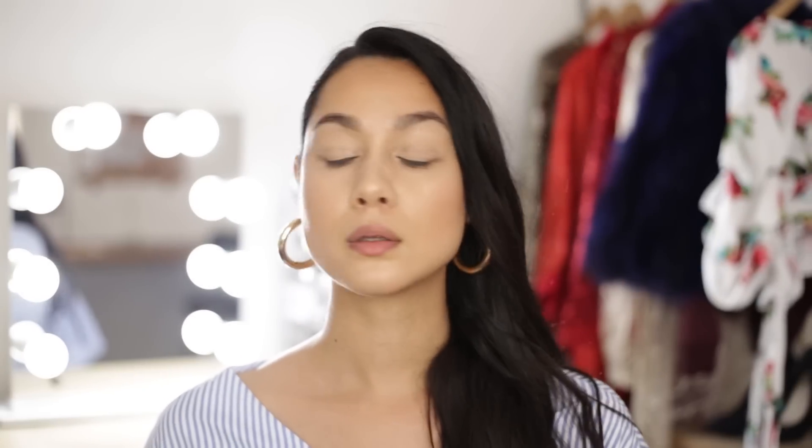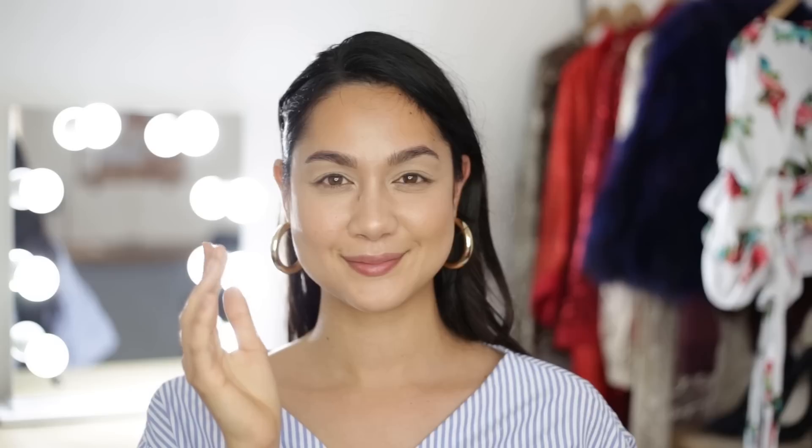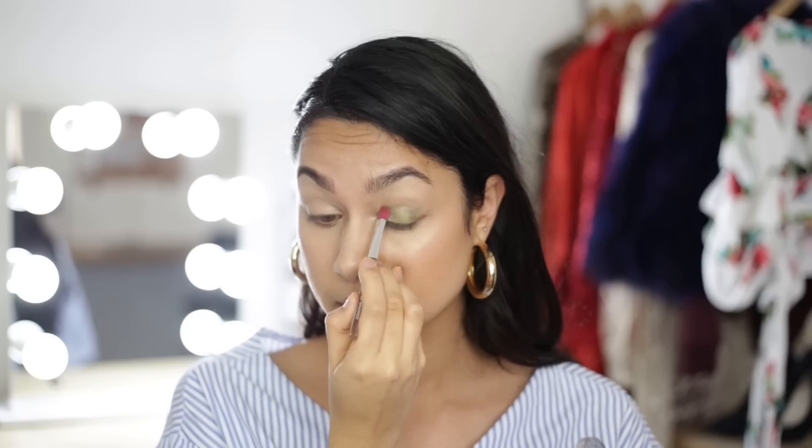I've already done my brows, foundation routine, and a light contour with some bronzer. Now I'm going to go right in with this gold-green eyeshadow from the Jonathan Adler for Clinique range in the shade Willow Pop. I'm going to apply that all over my primed eyelids using a wet flat eyeshadow brush — all over my lid up to my crease and also on the inner corners of my eyes.